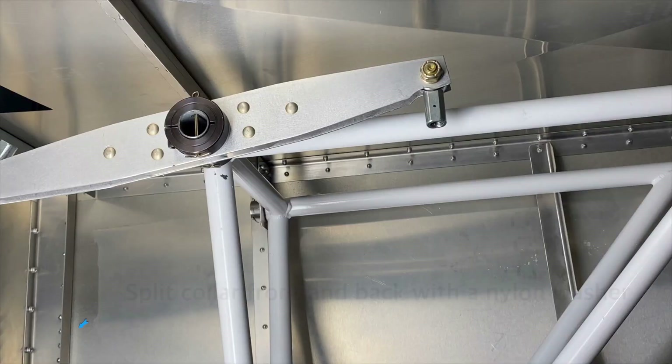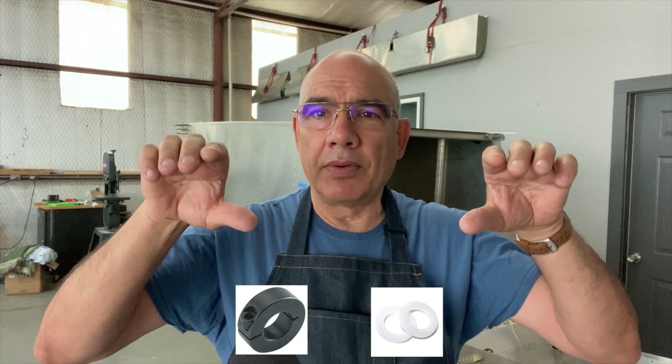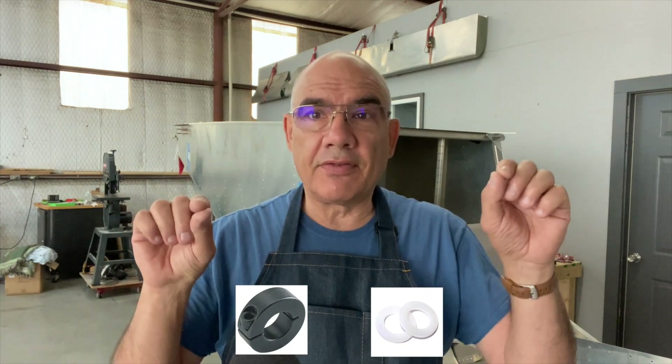On the flap bellcrank I did a couple things a little different. I added two split collars to each bellcrank — one in the back and one in front — and then put a plastic or nylon washer between the bellcrank and the split collar. The reason I did that is it seemed to wobble a little bit since it was just on a small three-quarter shaft, so the split collar keeps it from tilting too much.